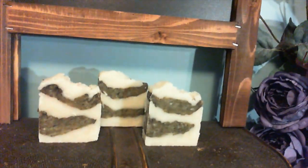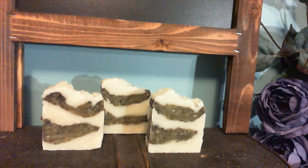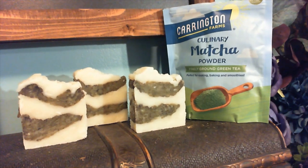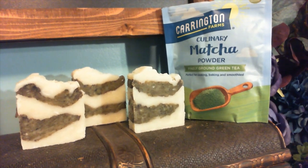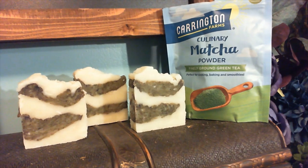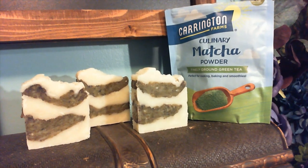Hopefully that was easy enough that you could follow along and now you can make your own soap in case you run out. If you prefer not to make your own soap and you'd like to purchase it from me, just contact us at Mystic Herbal Creations. We're on Facebook and on Feiholm. Thanks for watching!